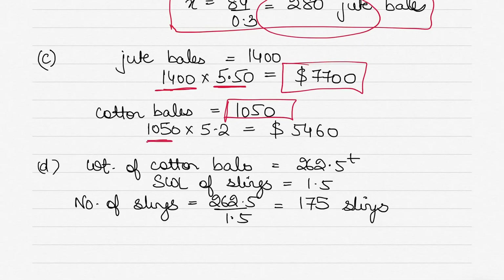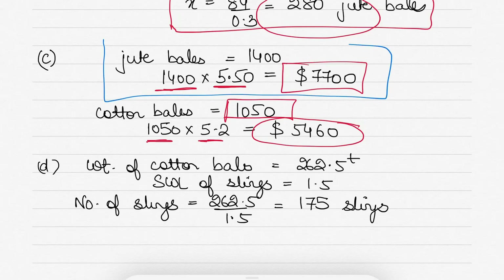If we load cotton bales, that's 1050 bales at $5.2 each = $5,460. So as a ship owner, I would prefer to load jute bales because I earn $7,700 versus $5,460 for cotton. Interesting contrast: when paid by weight (Part 1), we loaded cotton; when paid by freight per bale, we load jute.